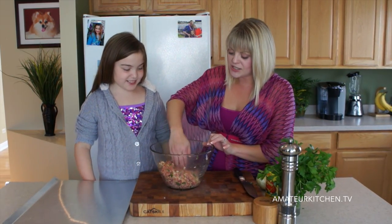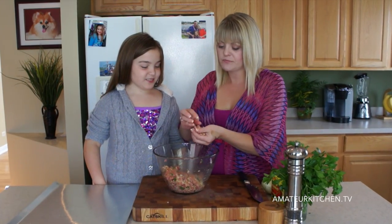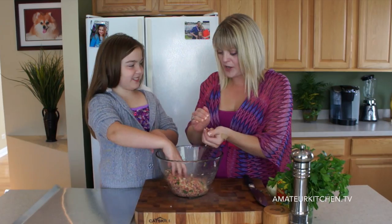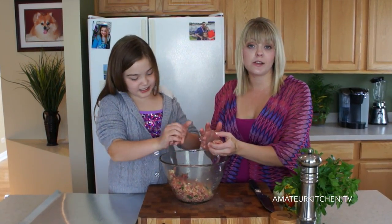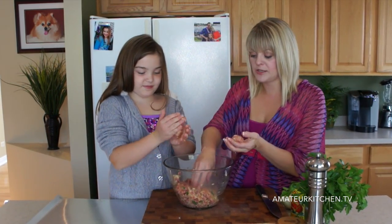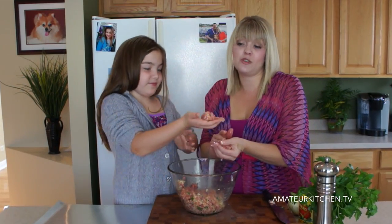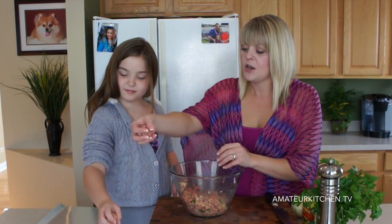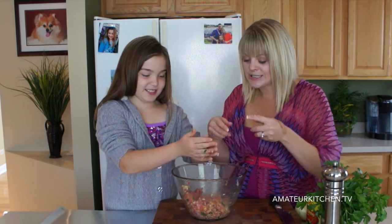Now I'm going to grab some meat mixture and form it into a ball. Depending on how big your slider buns are, that will determine how big your meatball is. You obviously don't want it too big because these are sliders — really they're like two-bite things. That's perfect. We're just going to set them down on a tray and finish rolling out the rest.